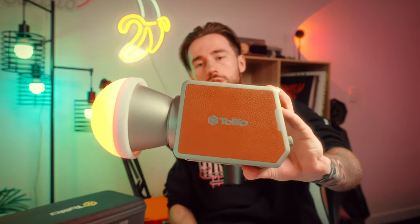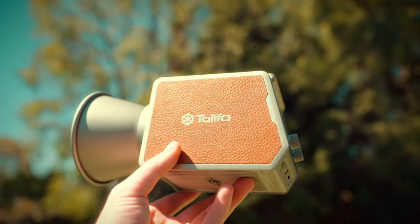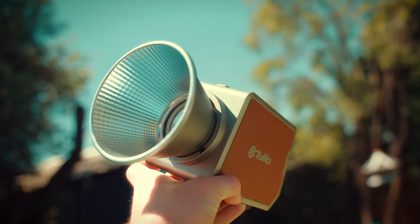About a month ago Talifo sent me their brand new RGB 100 watt palm light, and shortly thereafter I got into an accident. So there's been a bit of missing content as of late, but this time off gave me the chance to really put this light through its paces. In this review I'll be giving a breakdown of who this light is for, some pros, some cons, and general advice on whether you should invest. While they did send me this light, my opinion is my own — purely based on my hands-on experience.